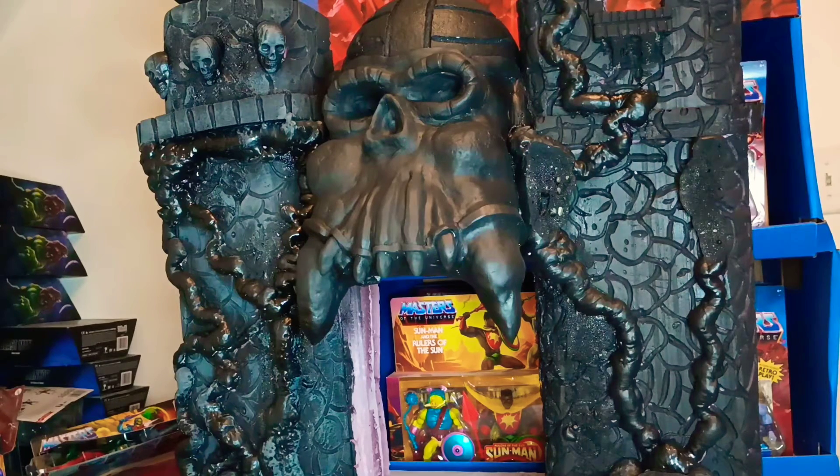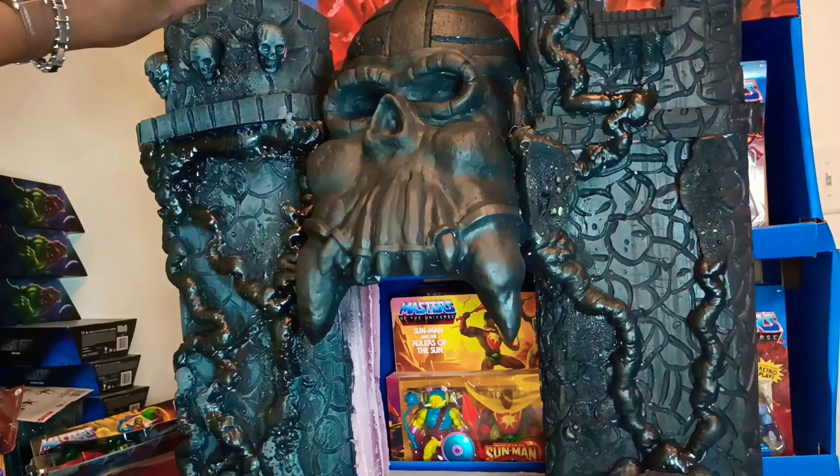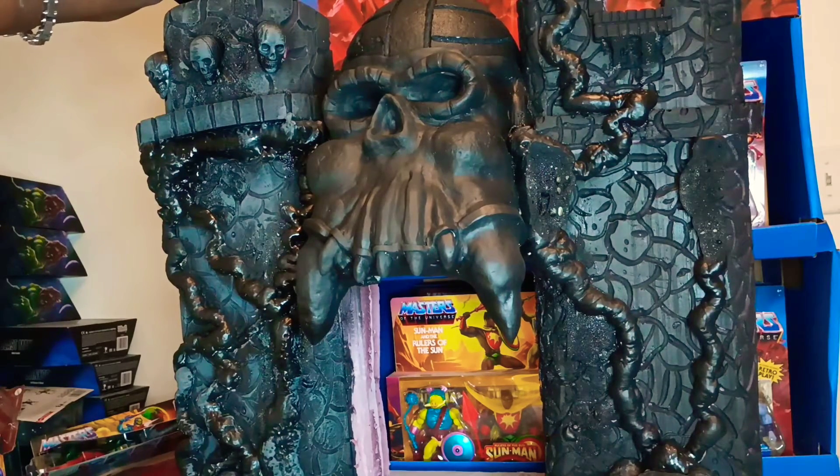I want it to look a certain way. It might look crazy right now, I know, but you'll understand it when it's done. I know people been looking at this like, 'What the hell is he doing? That Castle Grayskull looks crazy — it's huge too.' People been saying, 'What is he doing to it? What color is it going to be?' It's going to be the color of Castle Grayskull.